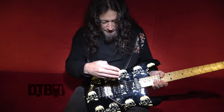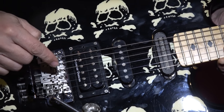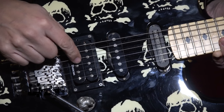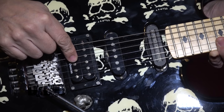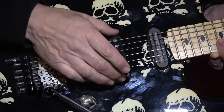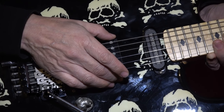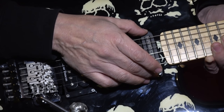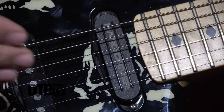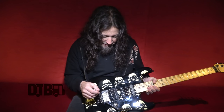The pickups are Seymour Duncan. I use a ceramic magnet — so this is either a Duncan Custom or a Duncan Distortion. Those are both ceramic magnets rather than Alnico magnets. And then this is an SSL-1 Alnico. And this is called a hard driver — this pickup is special. It's like a Sustainiac; it sustains the note.